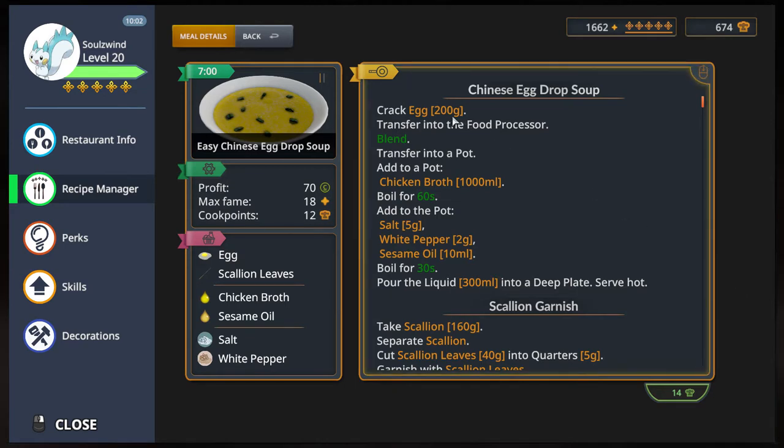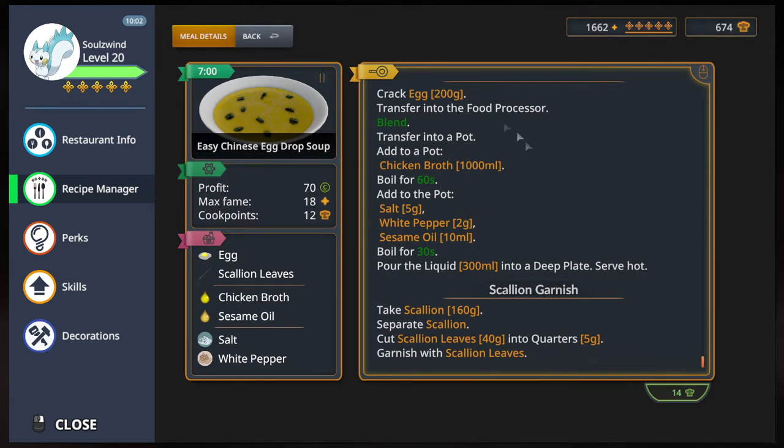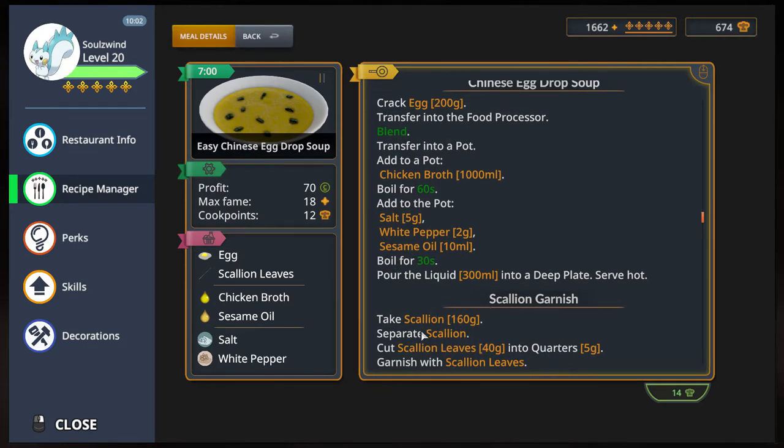So we're supposed to crack eggs, cook and prepare — no cutting here, well there's some cutting here. Basically we need to separate some scallion, cut scallion leaves into 40 grams, take the scallion and cut it into 5 grams, like quarters. 40 grams cut into 5 grams — we'll find out. It seems like a very simple step, basically one cutting only. So let's take this recipe.